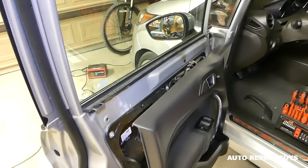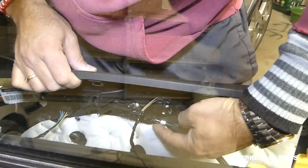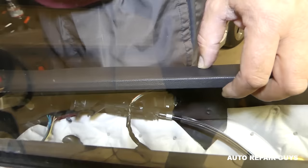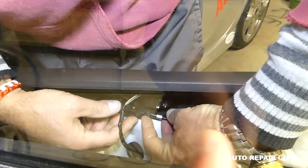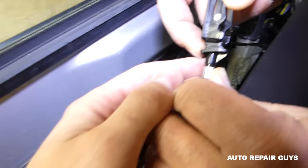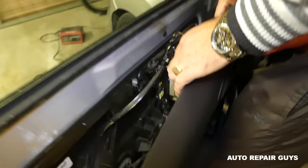Next we need to disconnect the cable for unlocking and opening the door. There is one plastic piece right here that you need to pry towards the back — it has two clips. Then you push the cable towards the front. You can see it has two teeth right here, so you do that and pull it out.